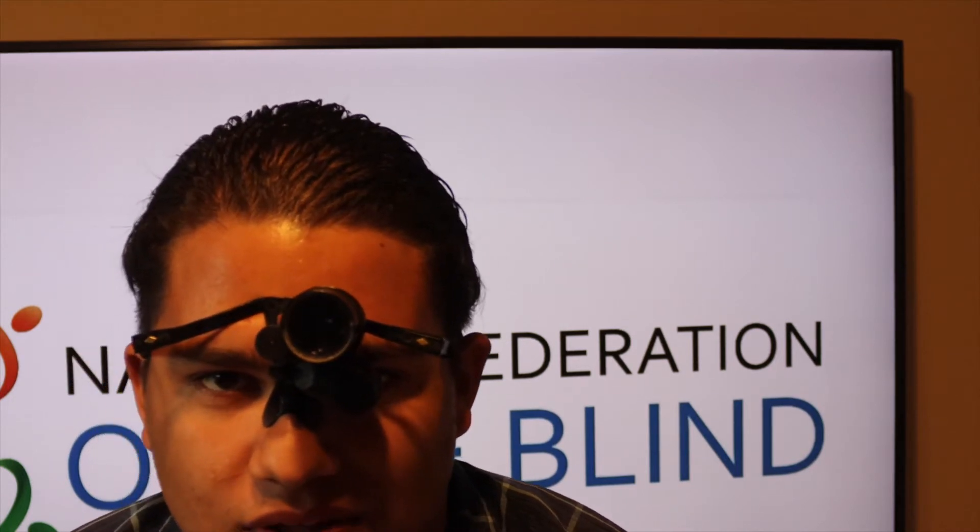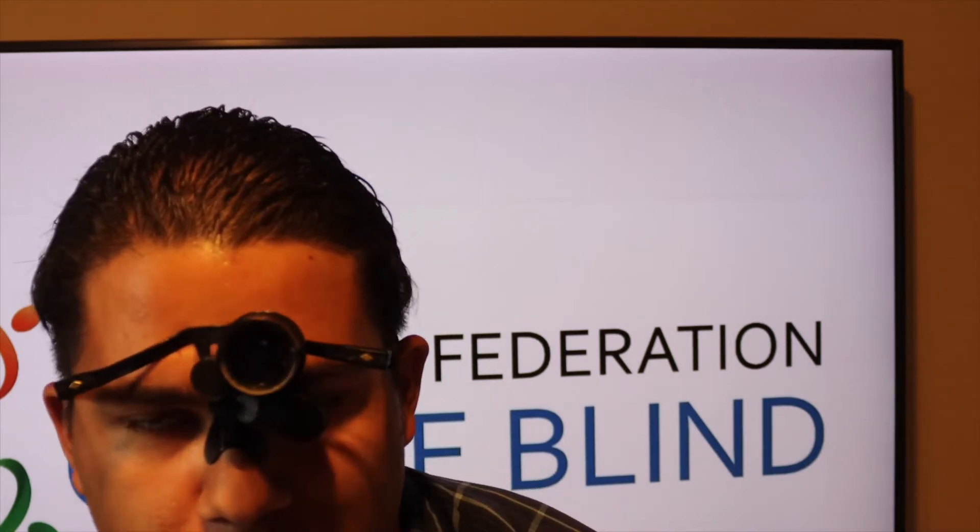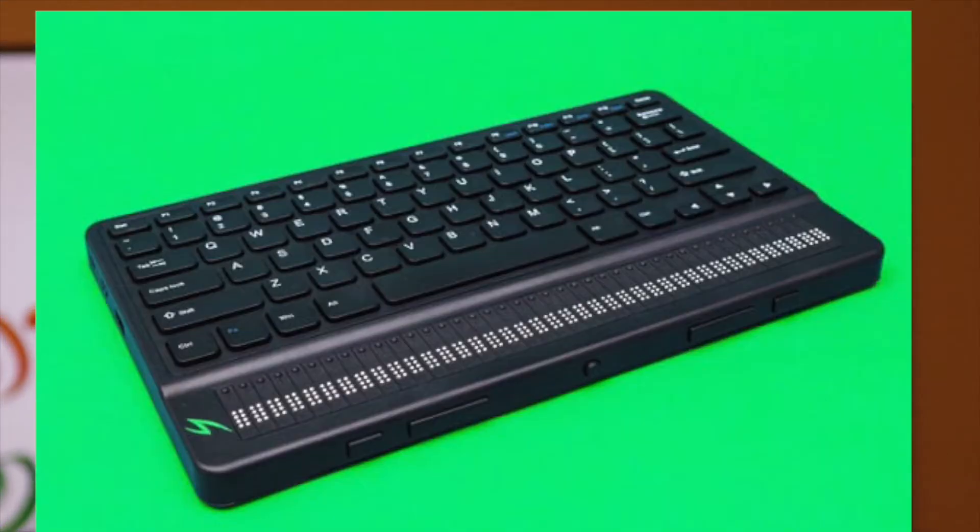The first company I want to talk about is APH. Today APH talked about some really cool Braille products that I actually want to see in person. I want to go to ATIA in January and actually get to use these, because I write an app that teaches Braille yet I'm not proficient in Braille myself — so I feel like these tools would be great to learn Braille.